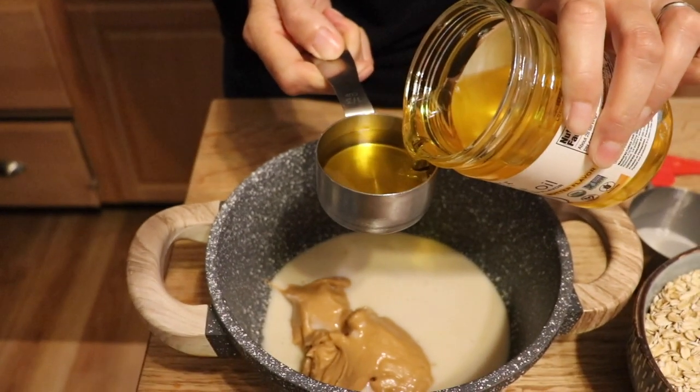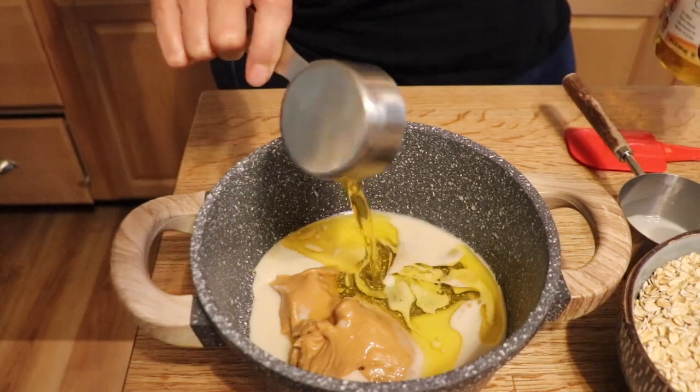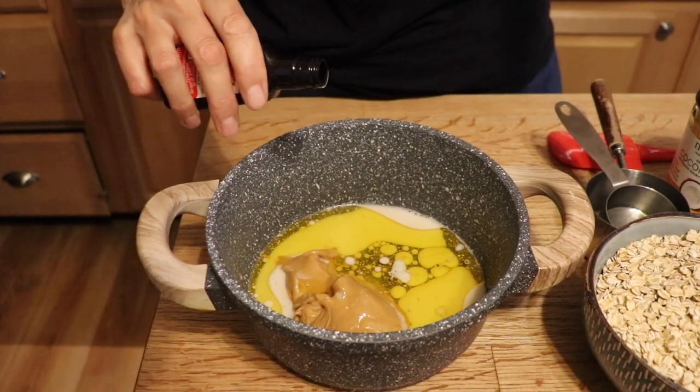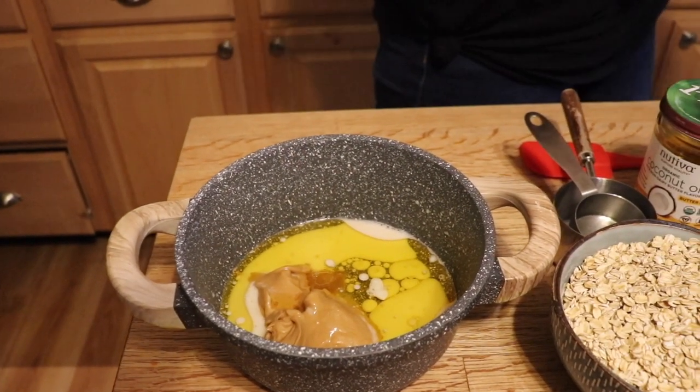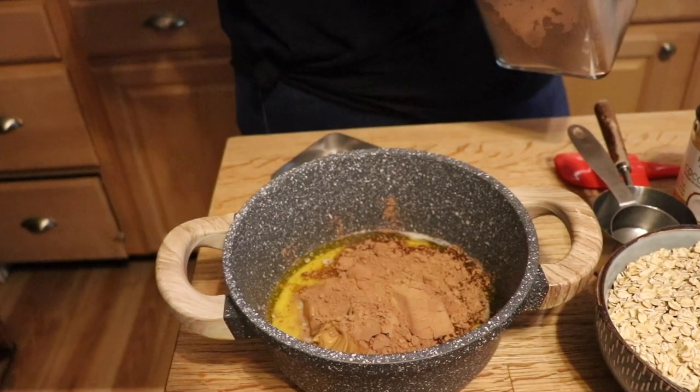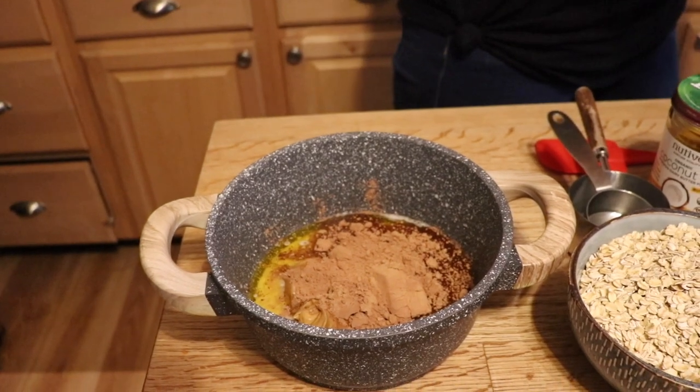We're also going to add a little bit of fat. I have my Nutiva butter-flavored coconut oil — you don't have to use coconut oil, you could use vegan butter. I'm doing a third of a cup; my original recipe called for a half a cup, but I'm taking it one step healthier. Then we're also going to add a pinch of salt, a splash of vanilla extract, and some cacao — I'm going for a quarter of a cup.